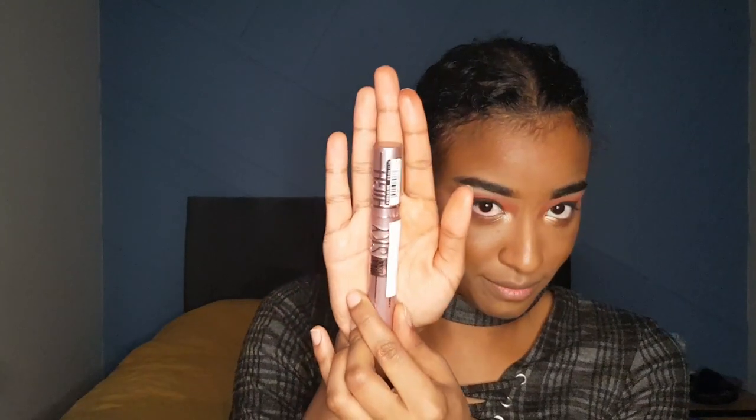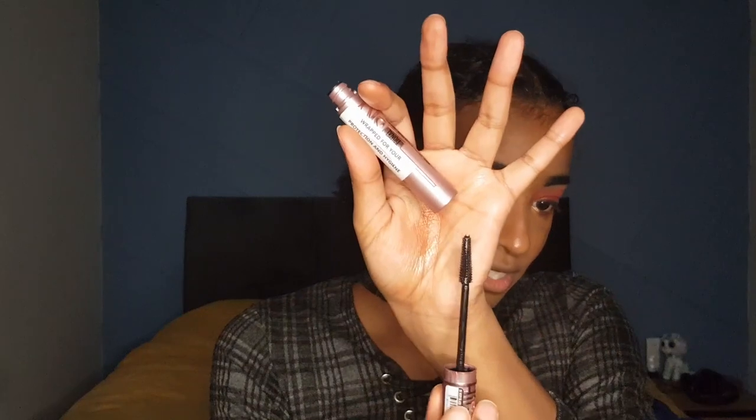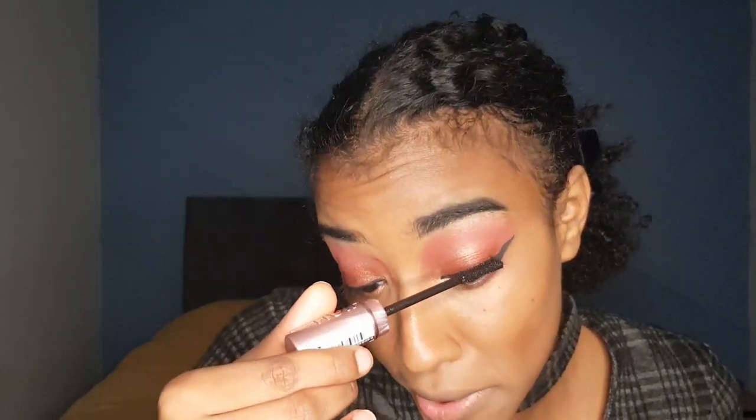Let's do the eyelashes. This is actually a new mascara I got — finally, I'm stepping out of my box, not the same one. I'm using Maybelline New York Lash Sensational Sky High Mascara in the shade Very Black. It looks like this — honestly guys, it's not kidding. Length — it's giving you the length you always wanted.